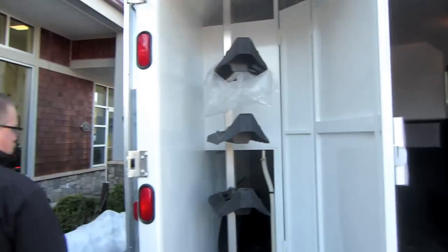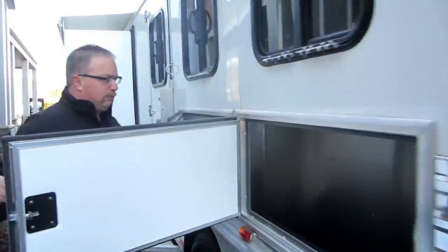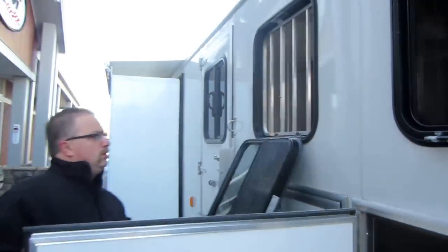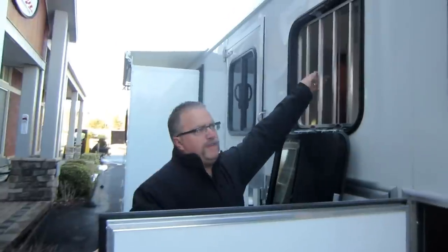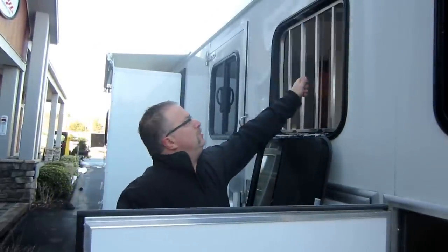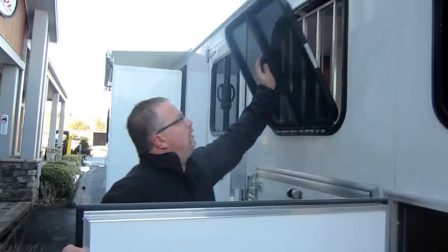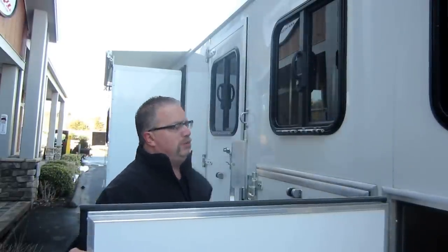The saddle rack is removable on this unit. You also have a couple of large doors getting into the manger on the outside. Drop-down doors in front of each horse with a drop-down bar, so you can either put the windows down and drive with the bars open, or open the window and drive with the windows up.